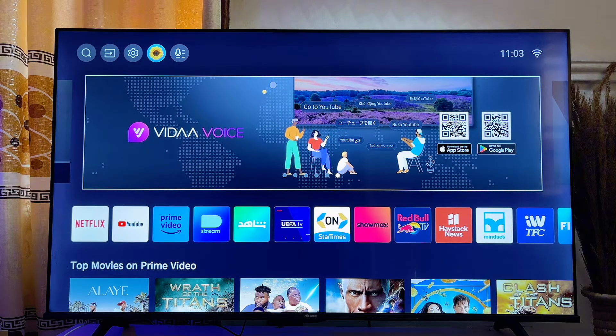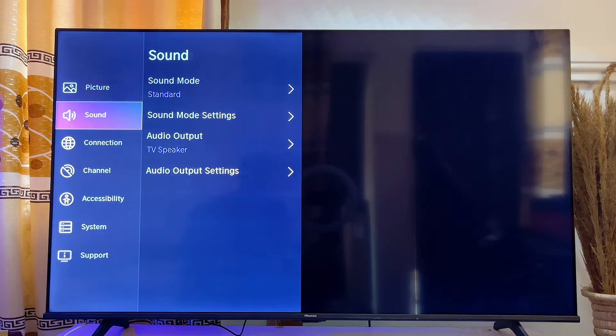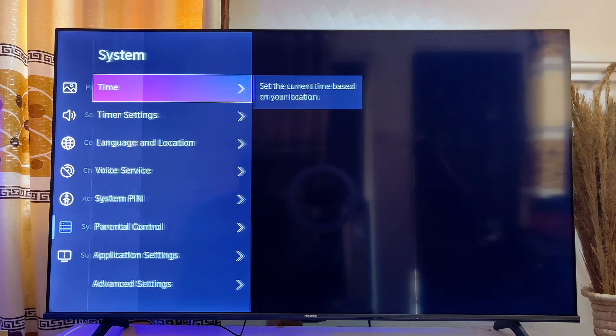To do this on your Hisense smart TV, head over to the Settings icon at the top, click on it, and then scroll down until you get to System. Click on System.